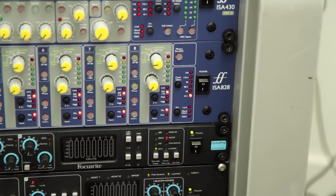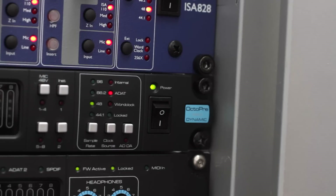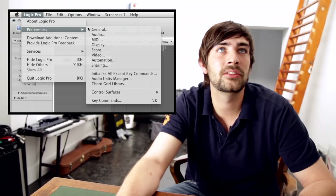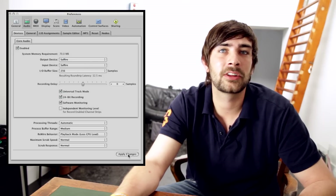Now we need to set our sync sources up. First, make sure everything is running at the same sample rate — in this case 48k. We then need to set the OctaPre to internal as it's our clock master, and set the ISA 828 to sync to word clock. Then in Mix Control, set the Liquid Sapphire 56 also to 48k and to sync to ADAT1. Now we'll open Logic and set the audio preferences to the Sapphire — you need to set audio preferences regardless of whichever DAW you're using.